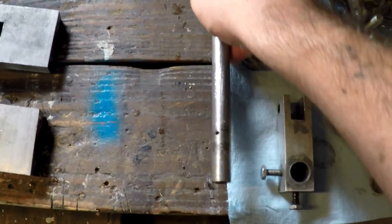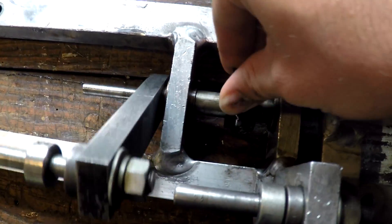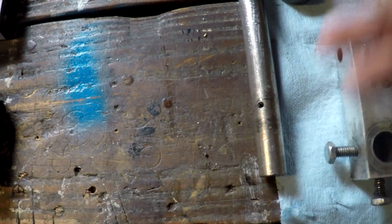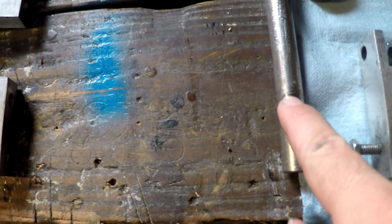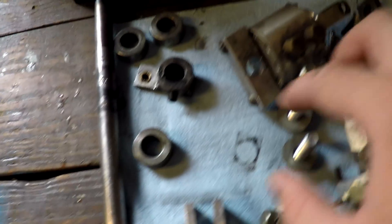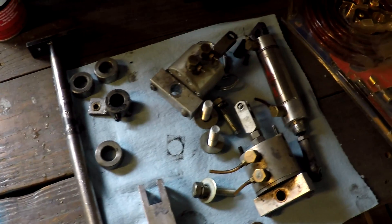Now I found out what one of the problems was with the head turn being messed up. There was a roll pin that I didn't have the right tools to get out, so I left it in. But on the other mechanism, there's a roll pin that broke — it's supposed to go through there and through there, but it broke. That's why the head turn was all messed up. Even though it has these Allen screws, you still need that roll pin to keep it from moving. So I'm going to have to get a set of roll pin punches and roll pins. I also need to order a bushing and a new rod end, so this project will be on hold for a couple days.